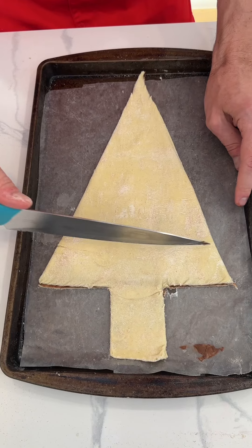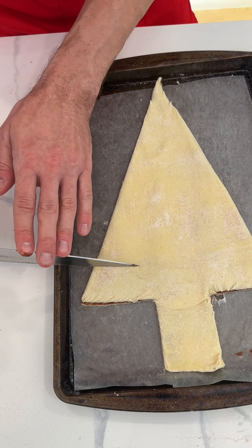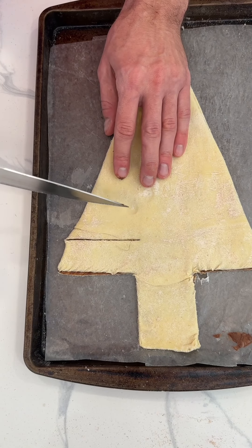Now, here's the most important part of the whole thing, okay? I'm going to do some ridges going up this way, so watch. Look at this. I'm going to cut all the way across this, okay?